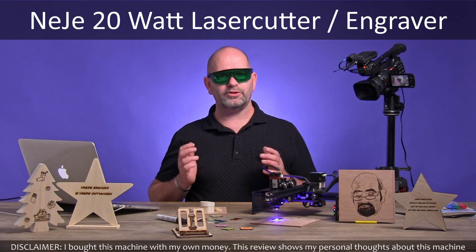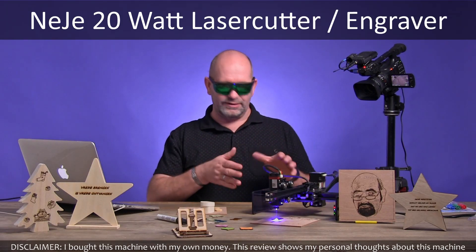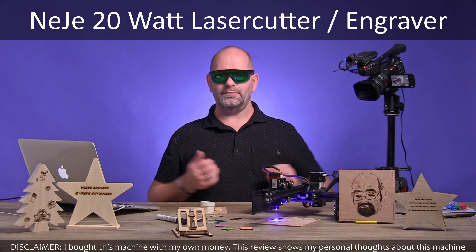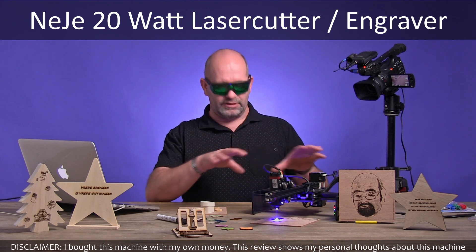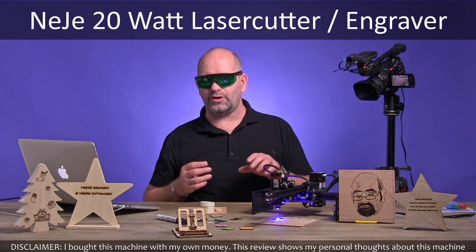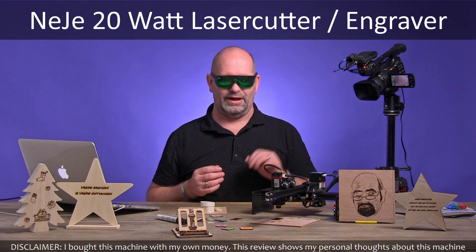Hey everyone, my name is Brian. I'm the 3D print creator and this is a laser engraver or laser cutter. This video is all about this machine — about what I like about it and also what is very dangerous about it.